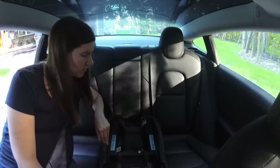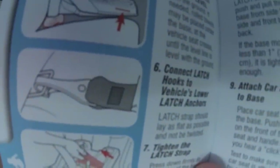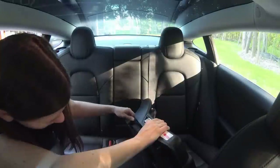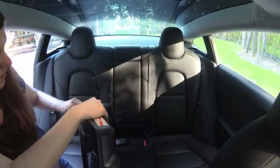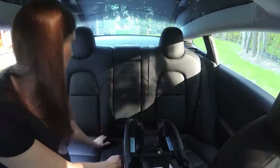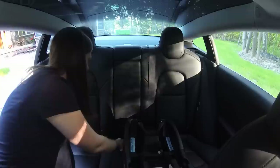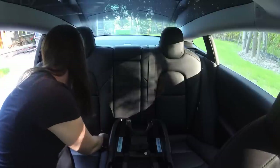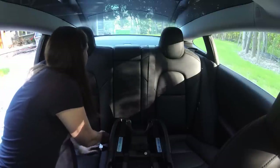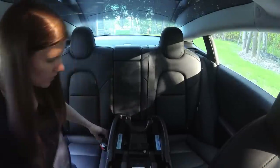Connect the latch hooks to the vehicle's lower latch anchors — those are the things you felt. There's the hook; we've got to latch that into the back seat where those little baby symbols are. As for the Tesla portion, the car makes it very easy — the labels for where those hooks are for the baby seats are really obvious. Stephanie found them immediately, even before she knew how to put the seat in.